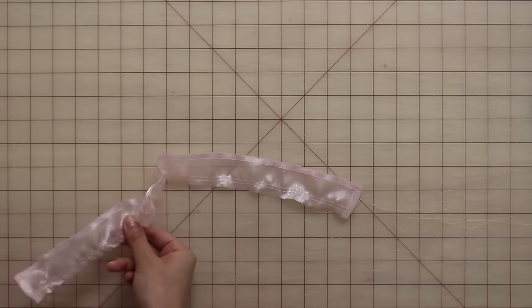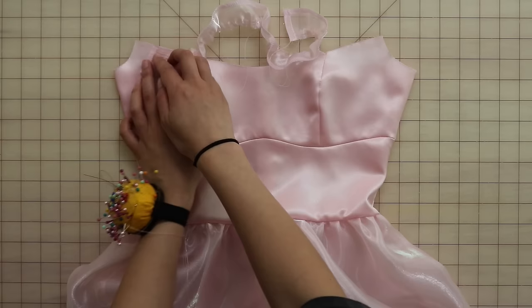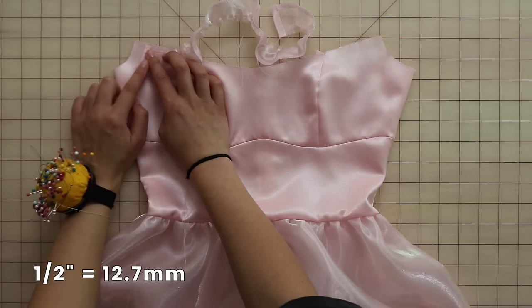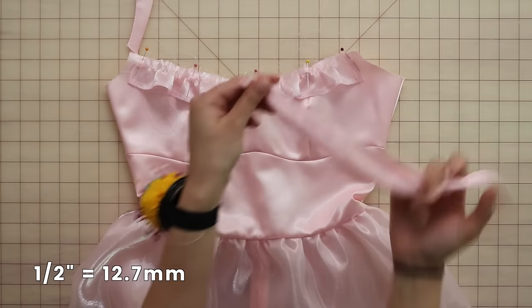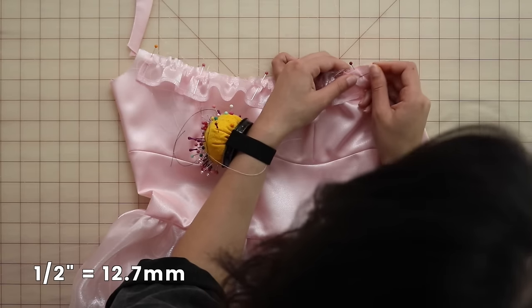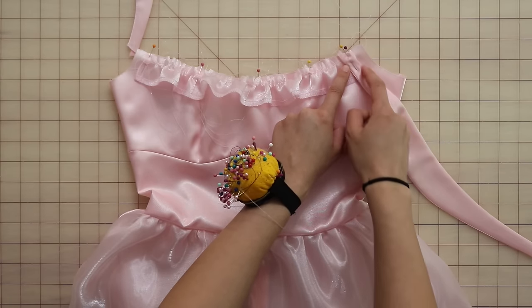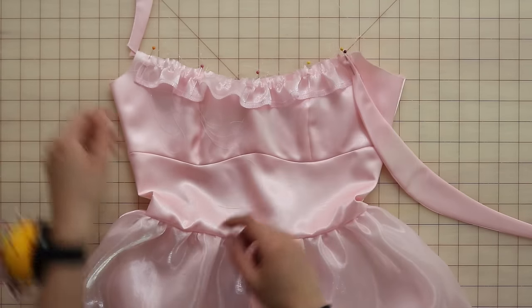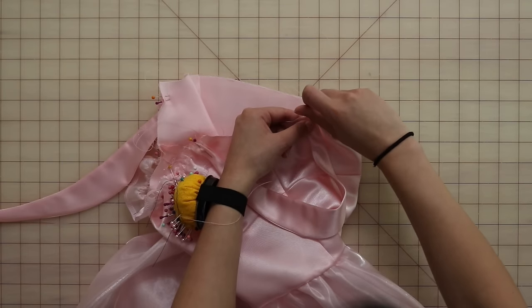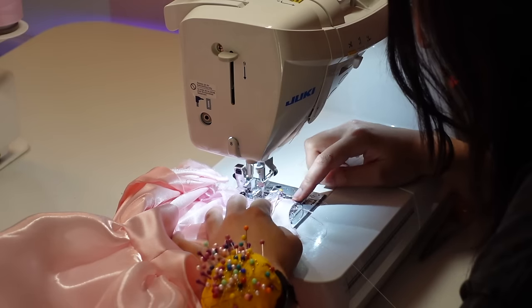Gather the ruffle to be one inch shorter than the front neckline and place the ruffle right sides together with the shell neckline, centering it so that there's half an inch of space on either side. Now place the front of the straps right side down on top of the ruffle, and make sure you leave half an inch of space on either side of these straps too, because later when we're sewing the neckline, you don't want to accidentally stitch through the strap. Now also pin the back of the straps to the back bodice where the notch is, right sides together. We are going to stay stitch everything pinned in place — just throw a basting stitch in the seam allowance to keep everything in place.